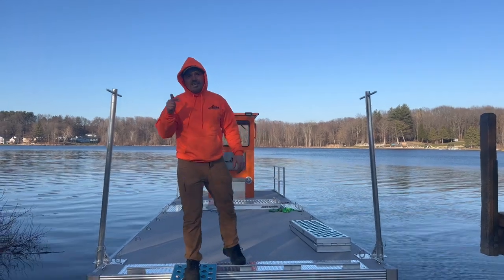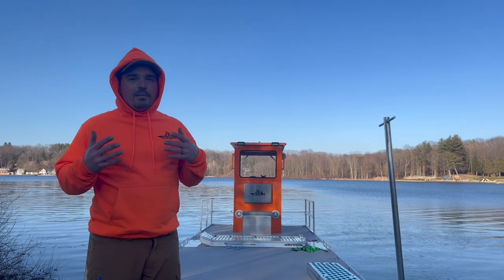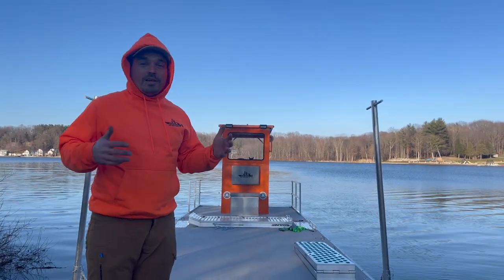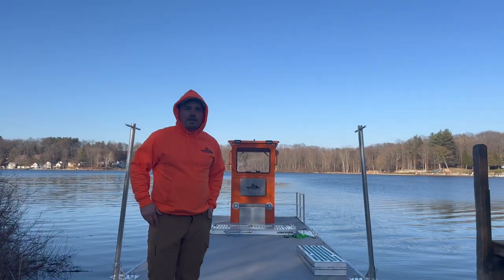Thank you so much for watching — we loved every second of it. We got to do some welding, some fabricating, and made an awesome build. Please subscribe if you haven't yet — we're going to keep doing cool projects like this and we want you to follow along.